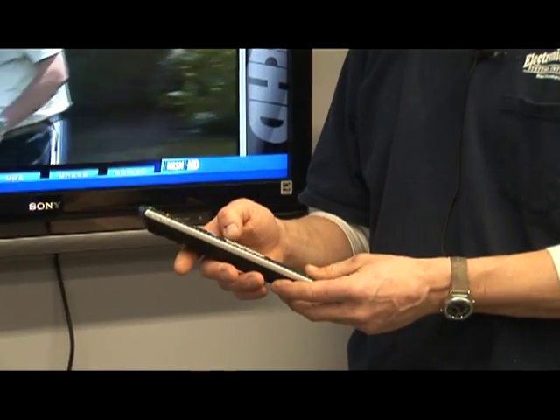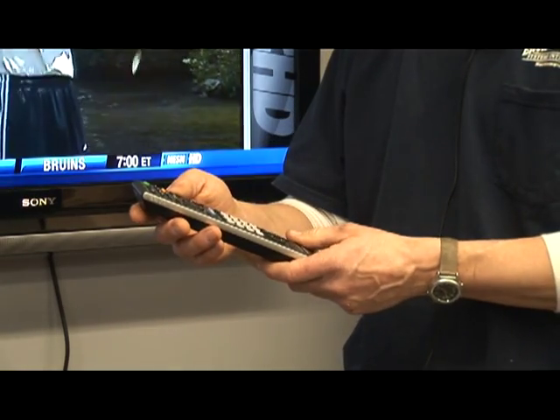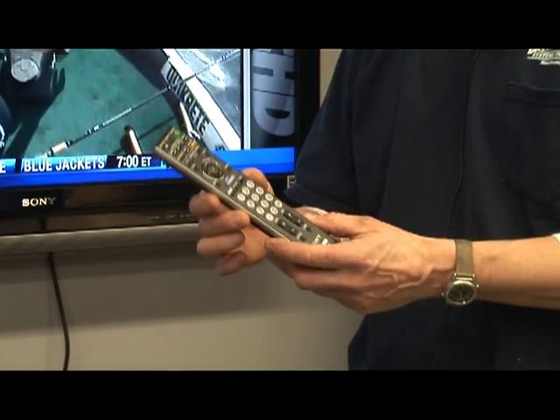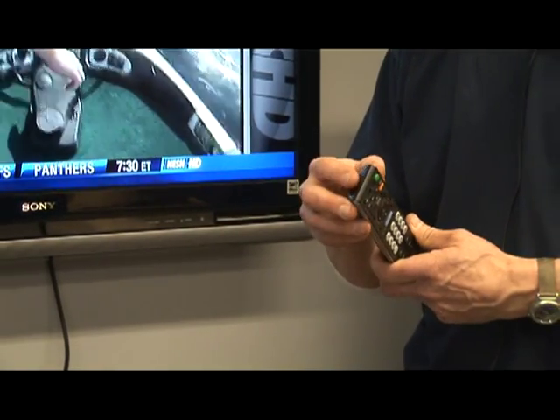The remote control works by way of an infrared emitter, which is right here in the front of the remote control. When you push a button on the remote, it generates an electrical impulse into the logic system of the remote, which generates a certain flash coming out of the front of the remote.